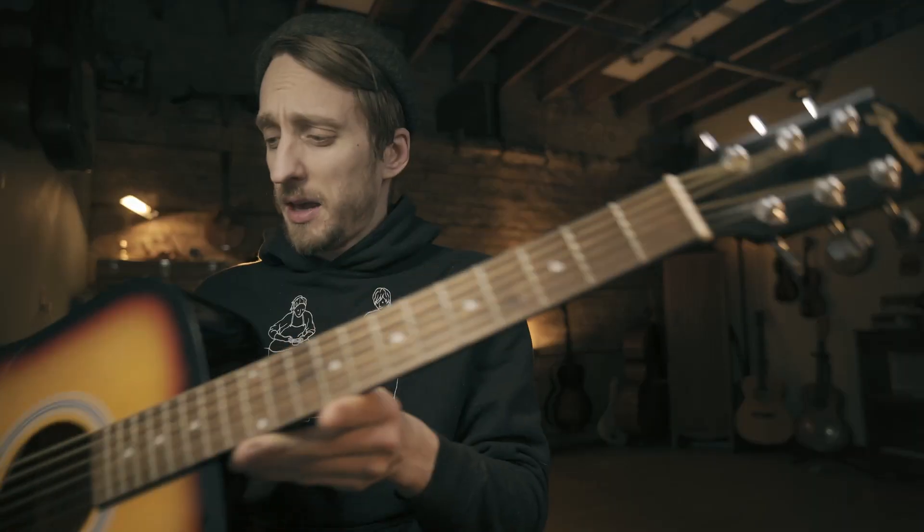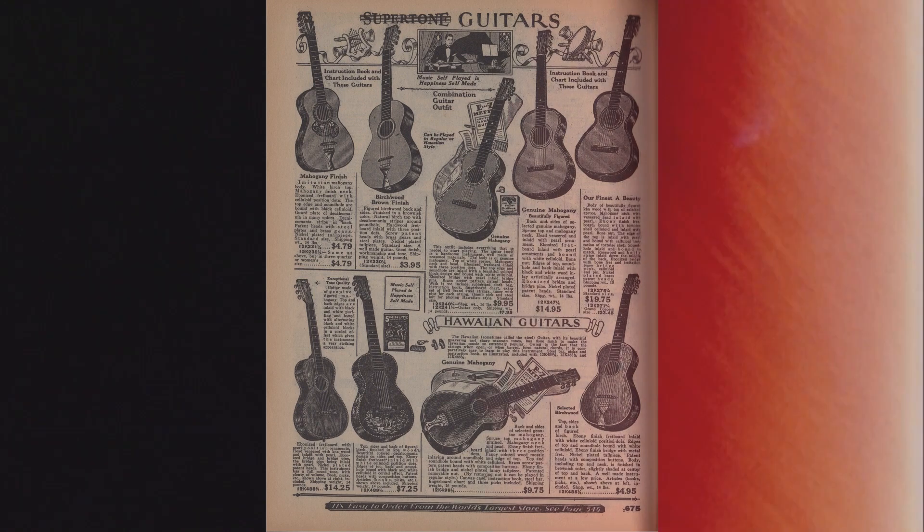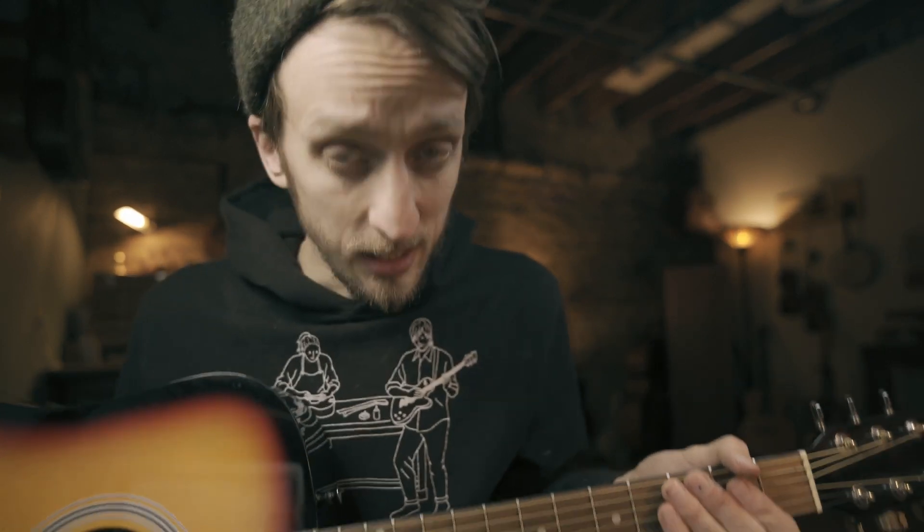I made this $100 Amazon guitar sound like one of those old catalog guitars. A few months ago I started on this project to make this guitar sound like a vintage guitar — I just wanted to see if I could do it. It worked, and the best part is it was literally free. I'll share how I did it and play it for you so you can see just how good this guitar can sound.